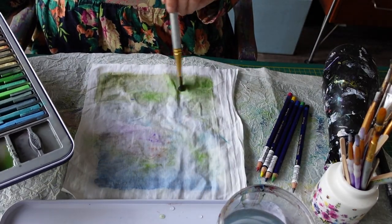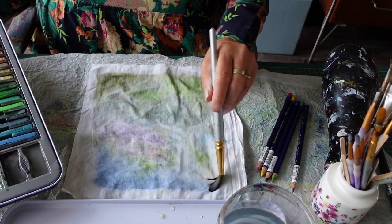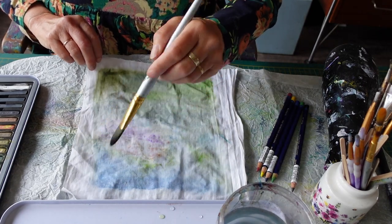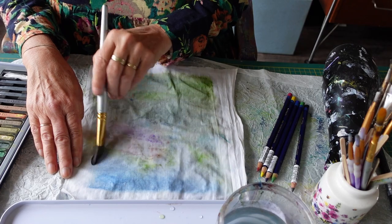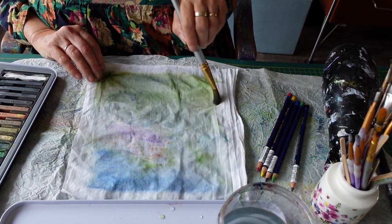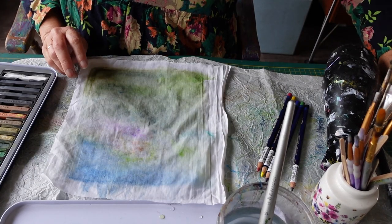I just want a really nice watery background to put my blackbird on top of — not trying to make it look like anything in particular, just a nice bluey-greeny background. Sometimes you get serendipity — look at that lovely blue coming through there. I'm just stroking down, not trying to paint anything specific, just a general sense of a coloured background, always working into the wet cloth. I'm really happy with that, so I'm going to start drying it.